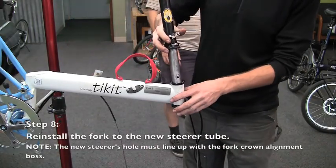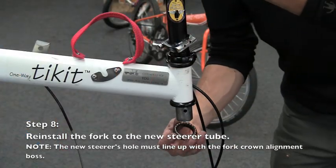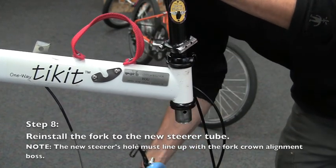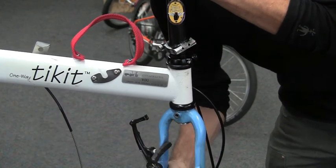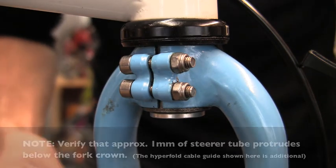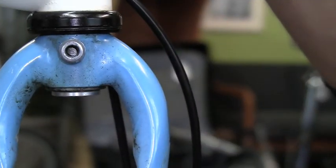Now the new folding stem assembly is ready to slide into the frame. Reinstall the headset's lower bearings and crown race, and slide the fork upward onto the steer tube. With the fork slid up so that there are no gaps between any of the headset pieces, verify that approximately 1mm of steer tube protrudes below the fork crown. If necessary, adjust the number of spacers above the headset to ensure that 1mm of steer tube protrudes below the fork crown.